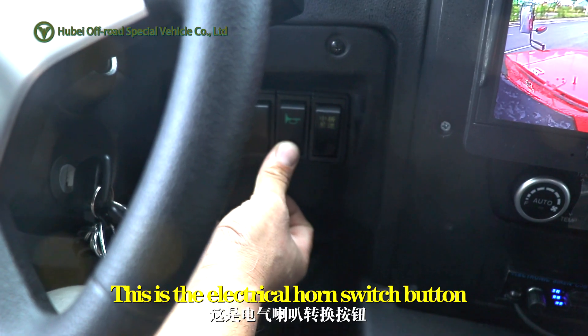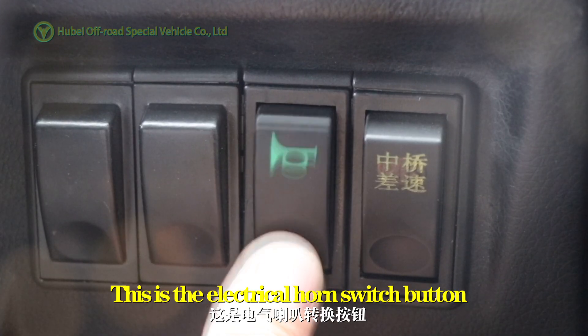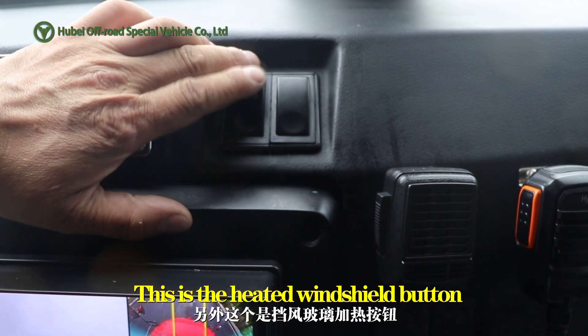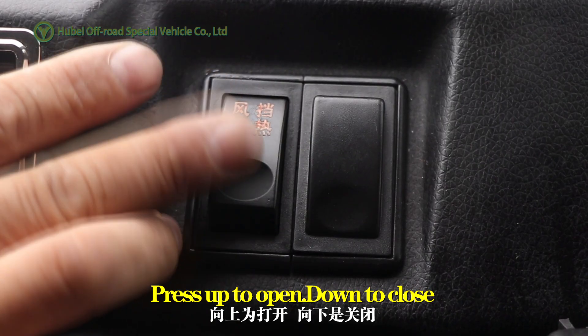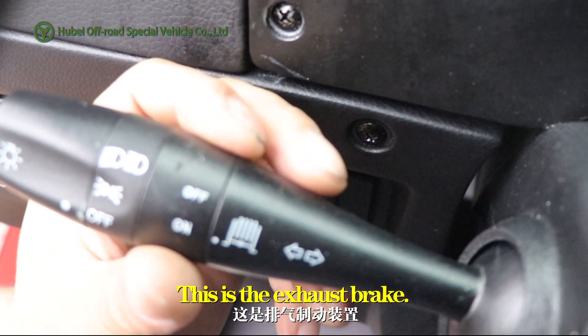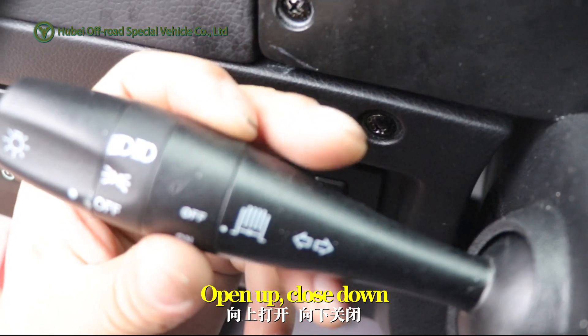This is the electrical horn switch button. This is the heated windshield button — press up to open, down to close. And this is the exhaust brake: open up, close down.